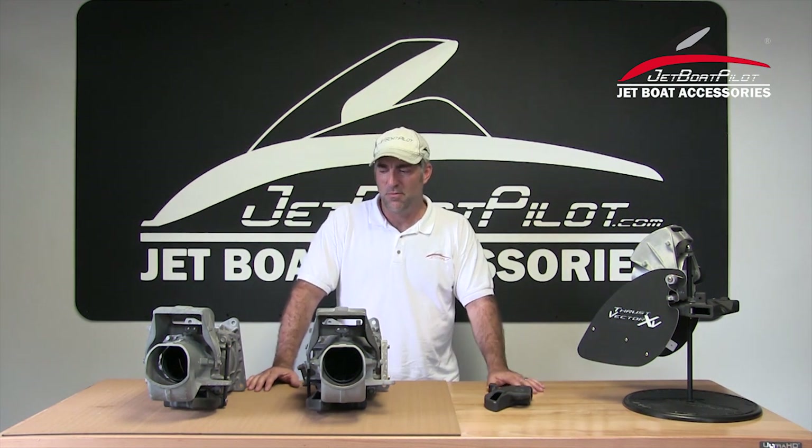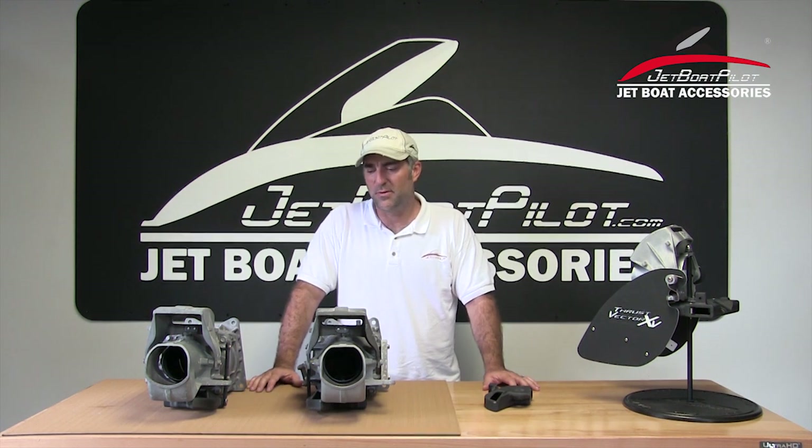Hey folks, Will Owen here with JetBoatPilot.com. On this video today, as we're debuting the lateral thruster, we're going to talk about the twin engine version. We've created two different versions, the twin engine as well as the single engine. For this particular video, we want to show you how the twin engine works, as well as some of our thinking behind creating a twin engine adaptation.